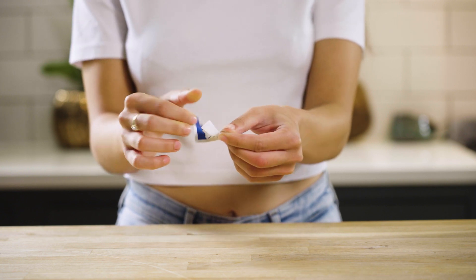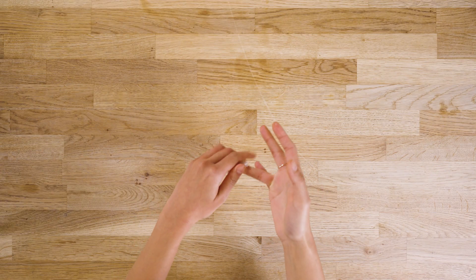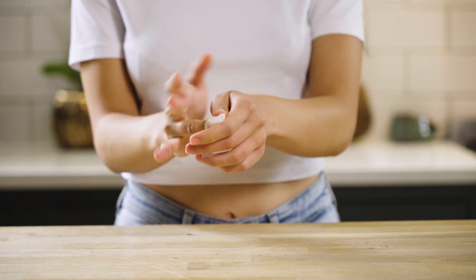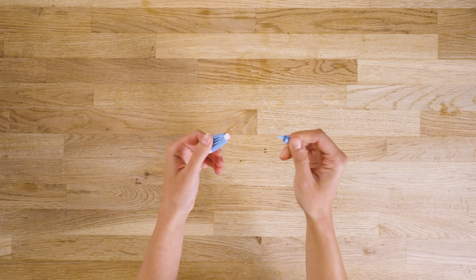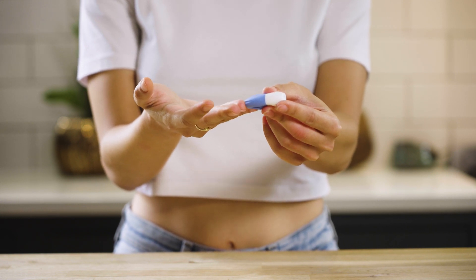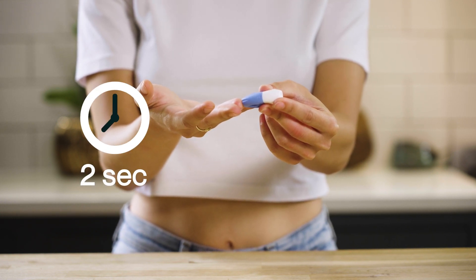Clean your chosen finger with the alcohol wipes. We recommend your middle or ring finger on your non-dominant hand. Remove the lancet cap and lay your hand down flat, facing up. Press the lancet firmly against your finger for 2 seconds until you hear a click.